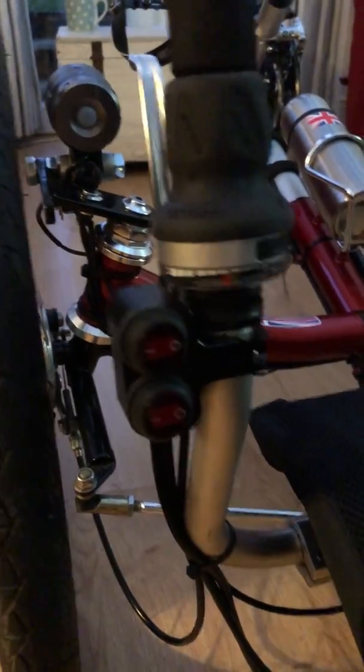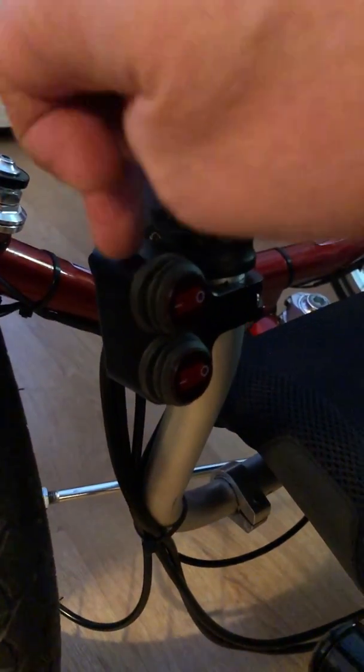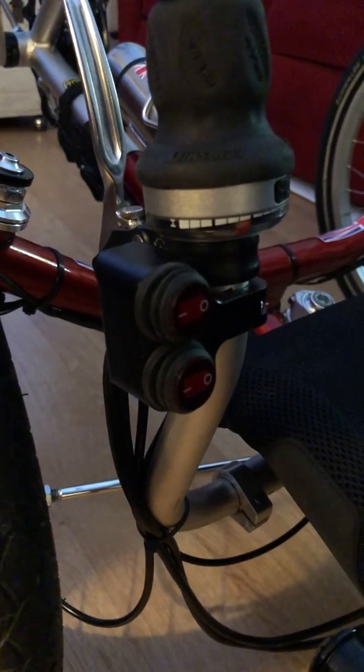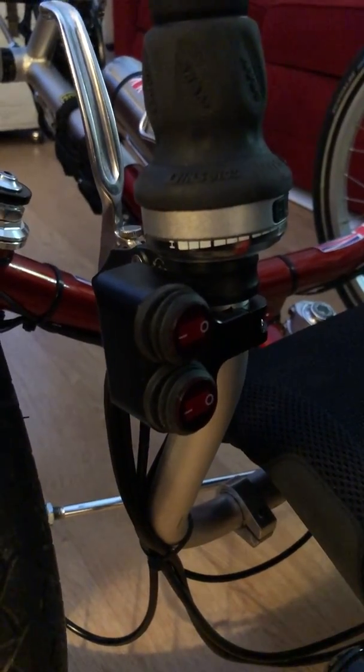I'll show you the switch we've used - it's a double switch bought from Amazon but it's actually brilliant. It's a double switch and this casing here is actually metal. I was surprised when it came because I wasn't expecting such good quality, but it is really excellent quality. It wasn't particularly expensive either, and it's completely waterproof - absolutely brilliant.